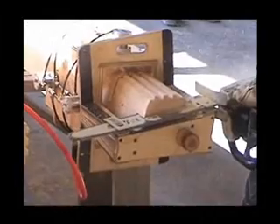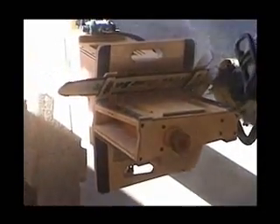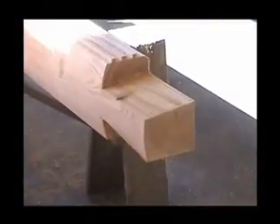Our dovetail corner system is our most popular corner system. It's manufactured using a jig, chainsaw, and very skilled labor.